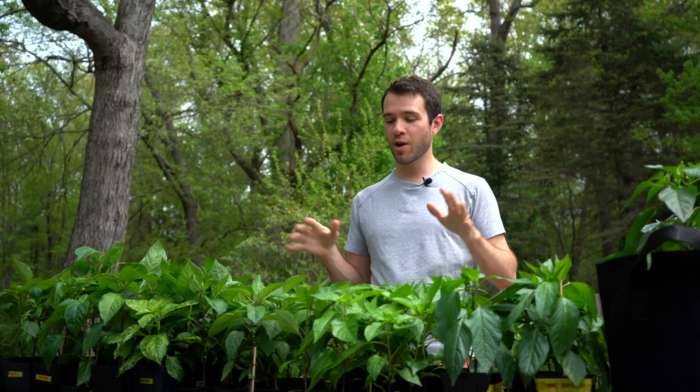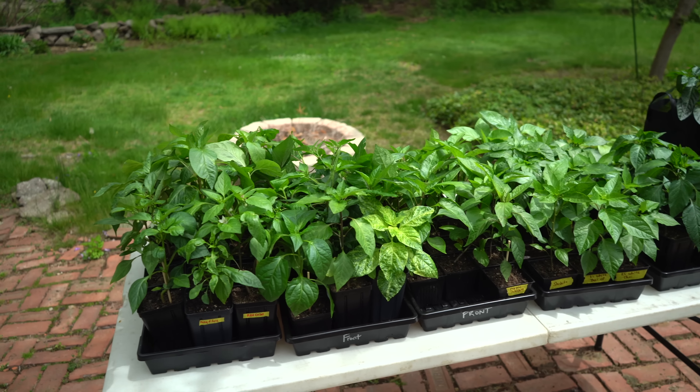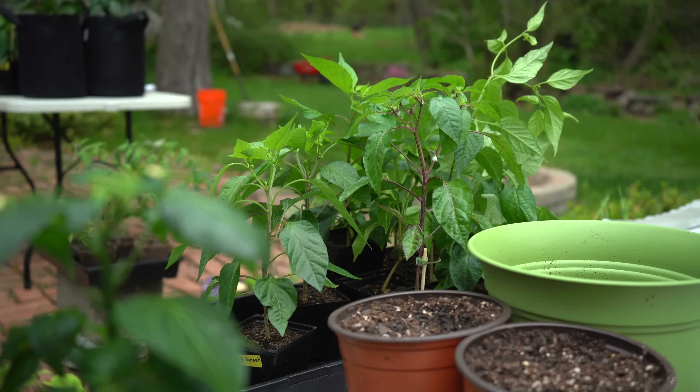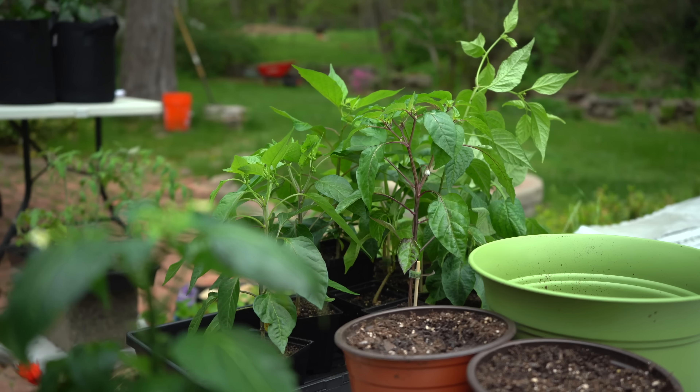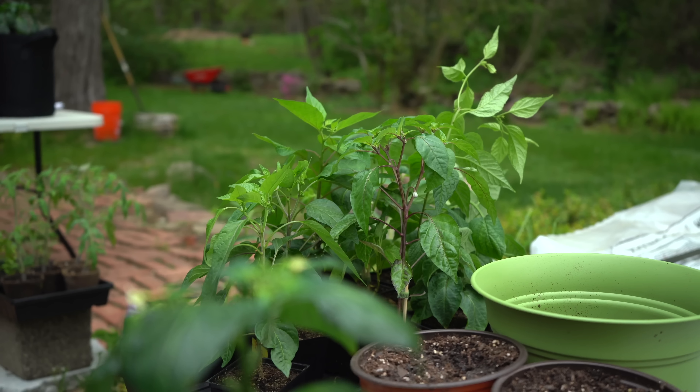It's that exciting time of year when our plants are eager to get outside and we can finally start transitioning them to the outdoors. There are several things that we keep in mind when we're doing this to protect the plants and to make sure that they have the easiest time possible moving outside.